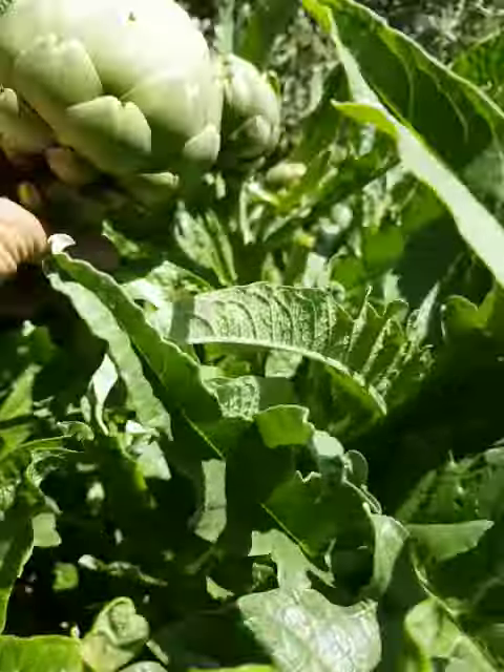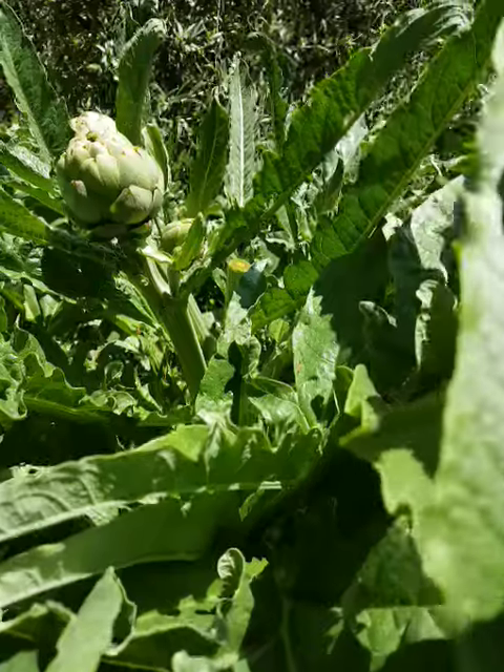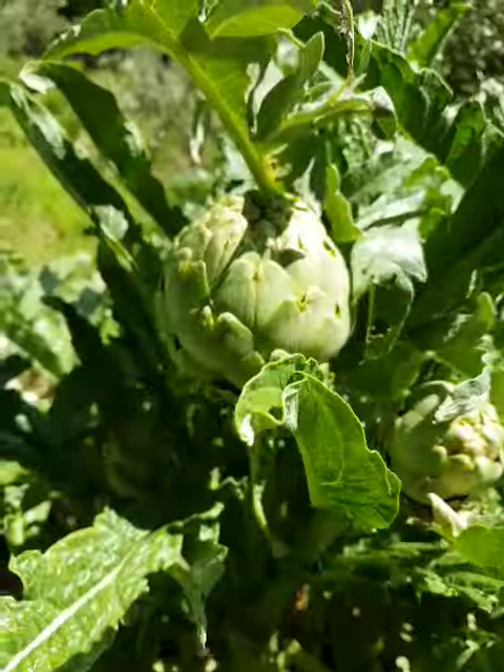Here's one that I just cut off, bigger than a softball. And there are — I counted this morning — 16 in total of various sizes.